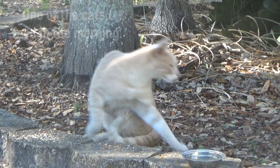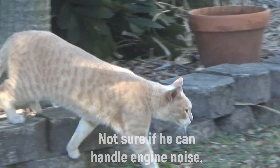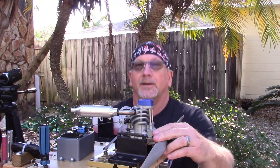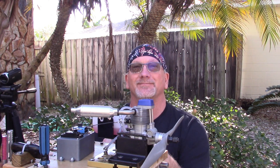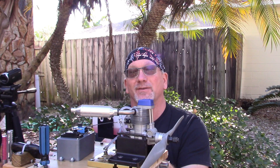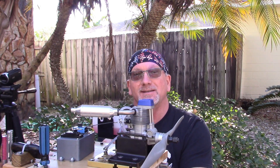Good morning YouTube viewers and subscribers! Today is another first for me — first time I've ever run one of these engines.